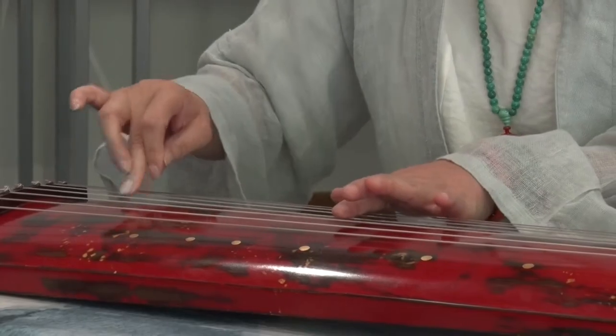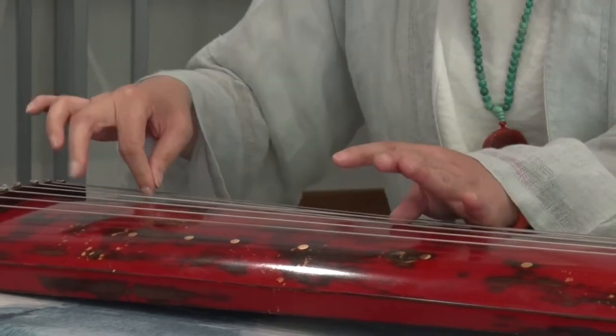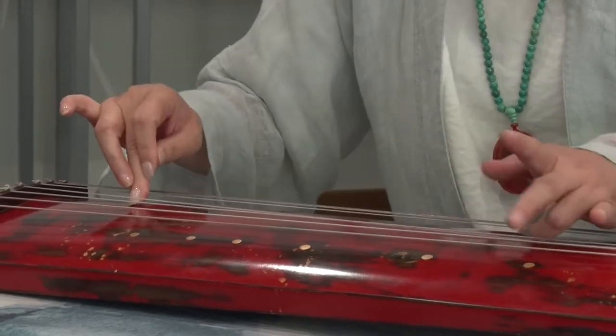Because the guqin has two different roles for each hand — the right hand plucks while the left hand slides — it's very hard to coordinate the two.